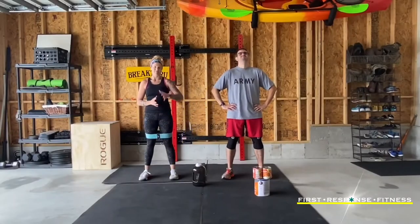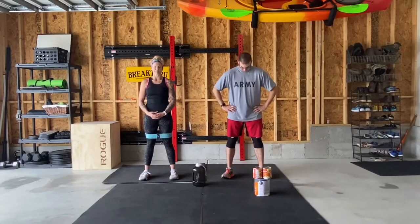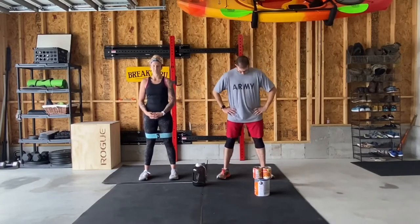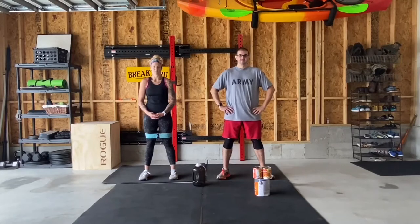Happy Wednesday everybody, and welcome back! We are here with a full body workout for you. Now that we've kind of touched on a lot of different objects, we're gonna introduce multiple of them in this workout. Nothing super complicated or crazy — it's just gonna be four different movements, four rounds apiece.